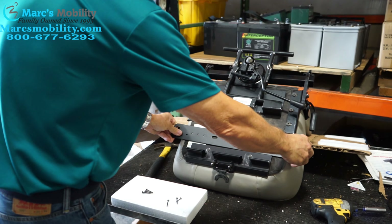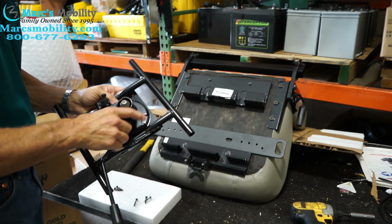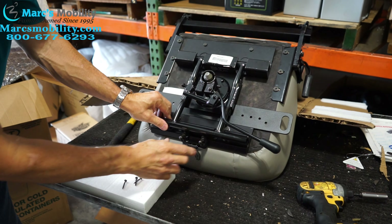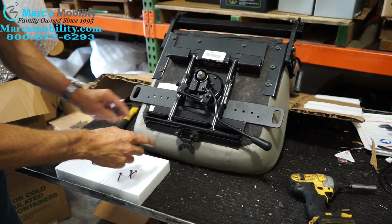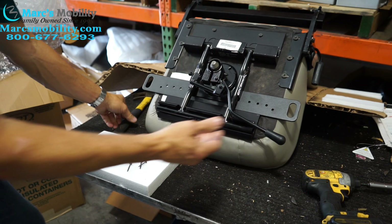Now you'll put your bar here. You're going to bring your bracket back — hook it in the back, then go to the front. In the front, you've got to squeeze these levers and let the bar fall in there.